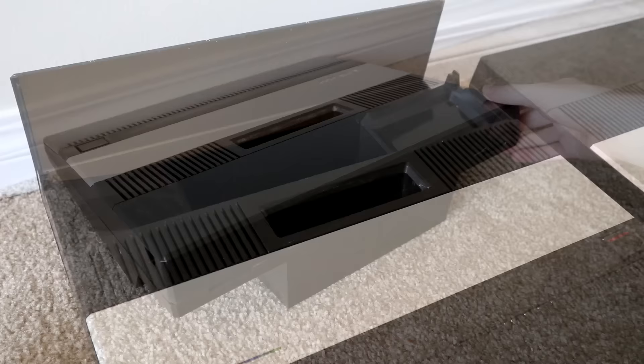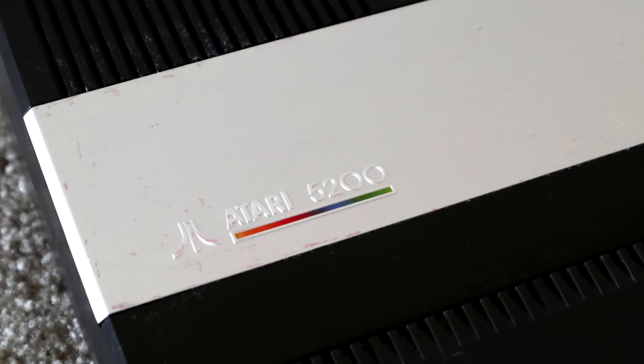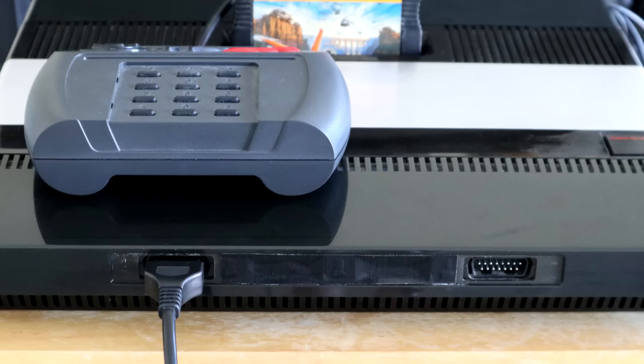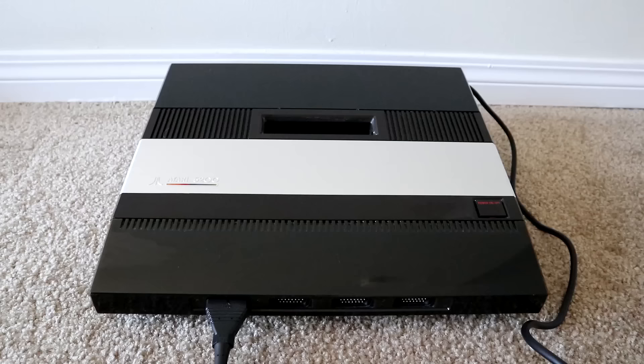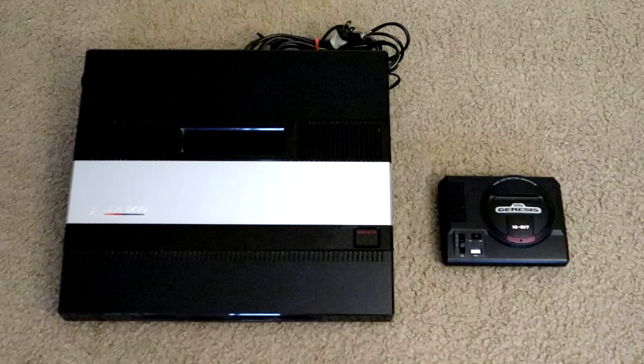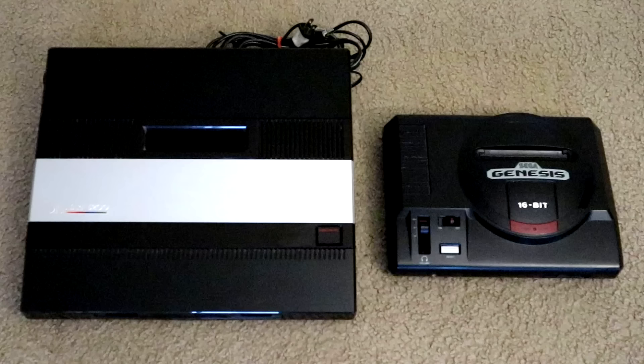I've owned a four-port model for a long time now, and recently purchased this two-port model off of eBay as a replacement. The two-port isn't in the best cosmetic shape, and the controller compartment is broken. I've decided that I'm going to swap the faceplates and cover the two additional controller ports with electrical tape. Nobody really uses these anyways, and if you're not using original controllers, then it's basically wasted space. Wasted space that probably shouldn't exist in the first place because holy cow is this a big console.